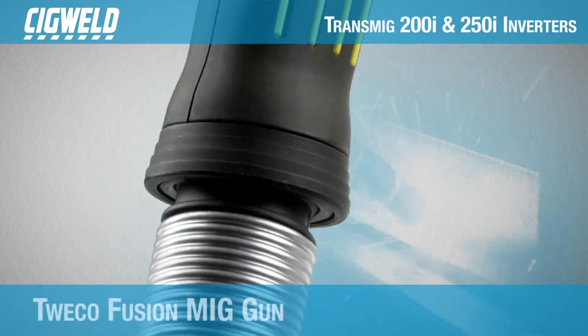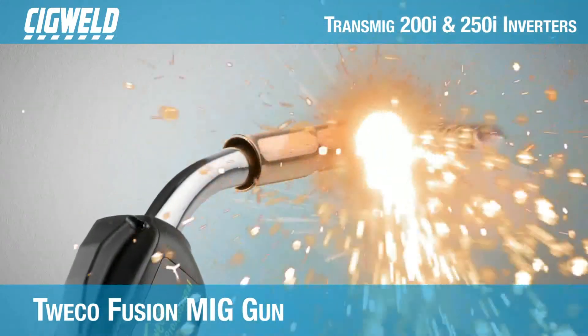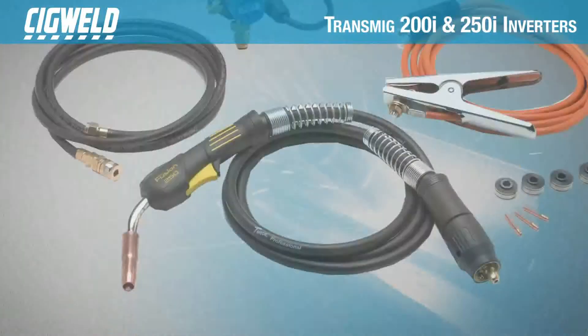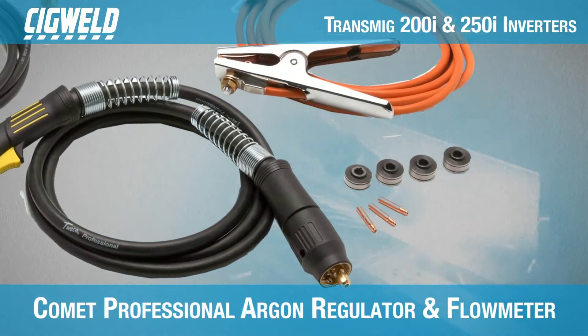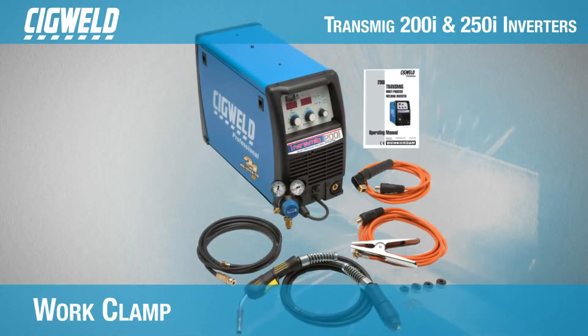Light gauge aluminium jobs are even made easy, as the ergonomic, well-balanced design of the Tweco Fusion MIG gun ensures smooth feedability. The 200i and 250i also come in plant packages that contain everything the professional welder needs to start welding straight out of the box.